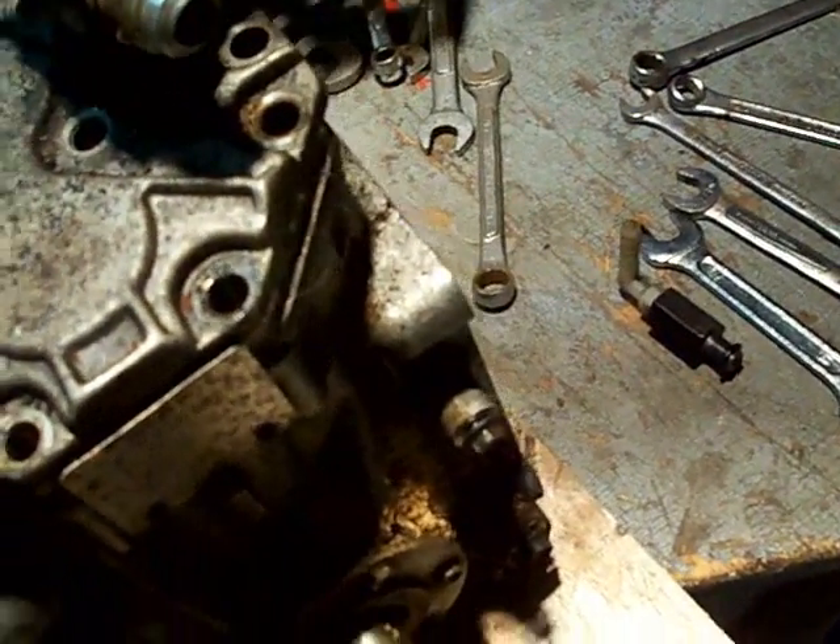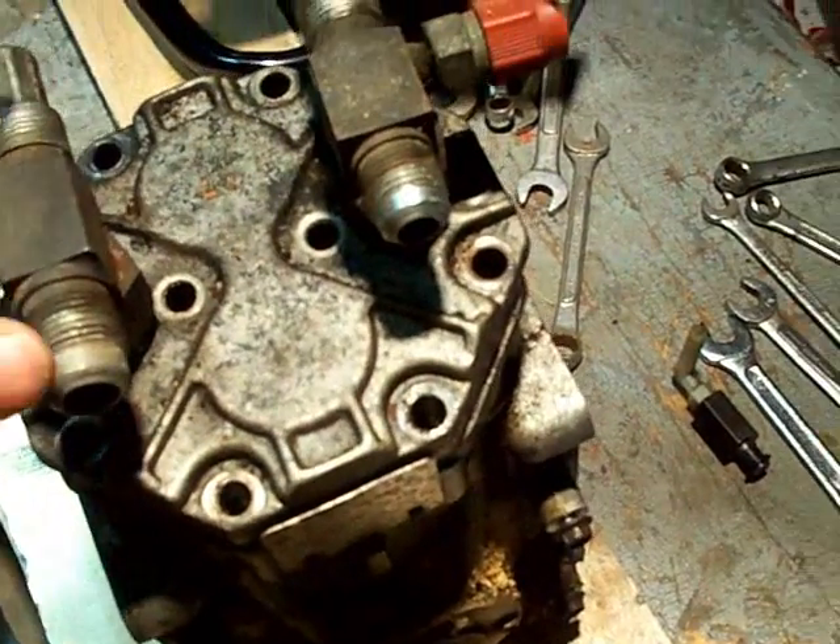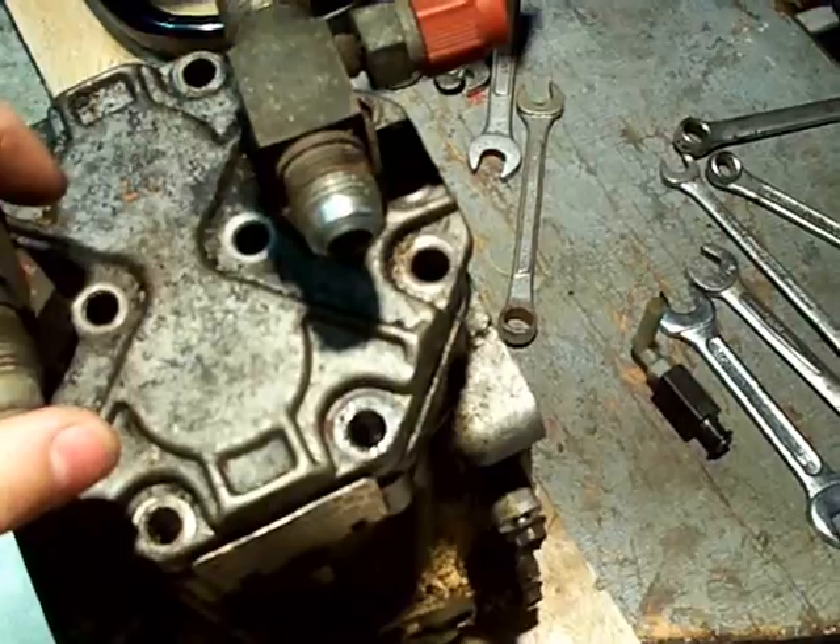If you're wondering which side is which, it says right on the top 'Discharge,' and it has a big S for Suction. The question I was asked was about how these pass oil.